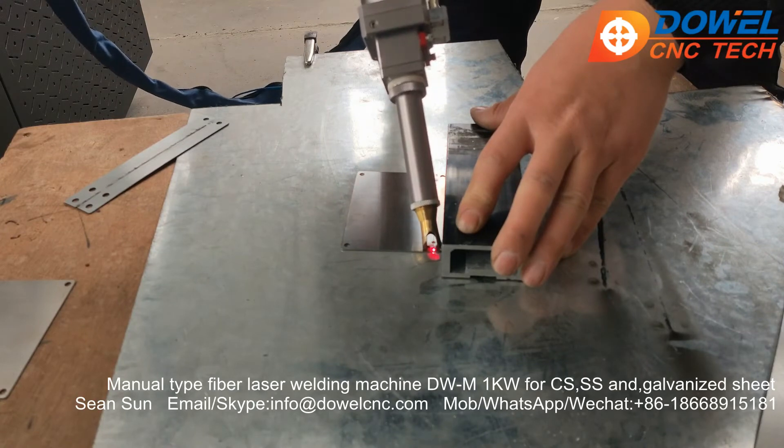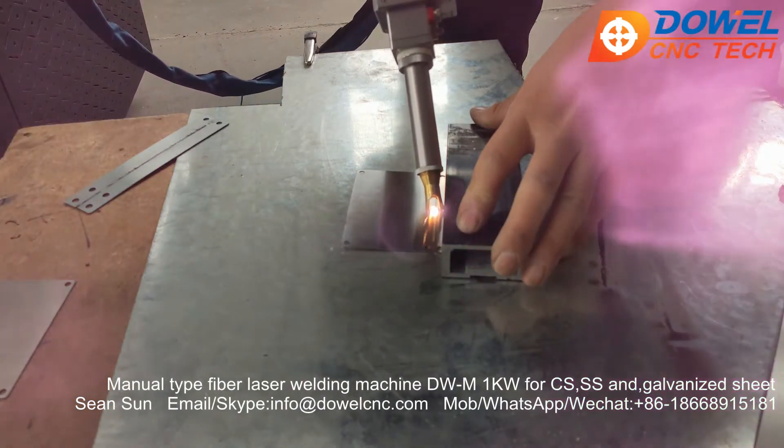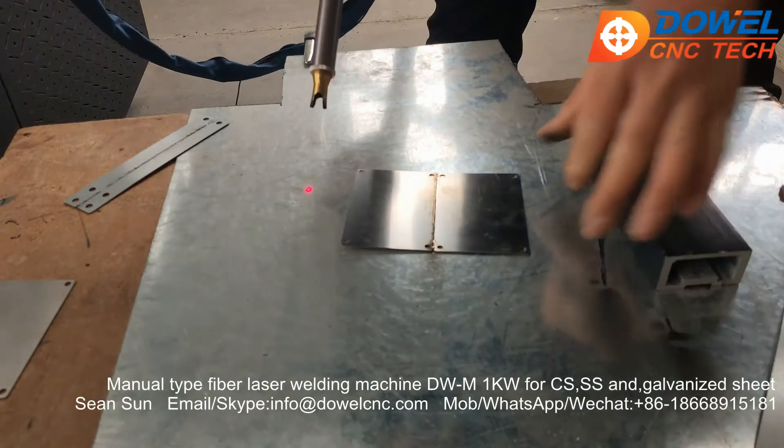Okay, let's go outside. Now you can see the welder.